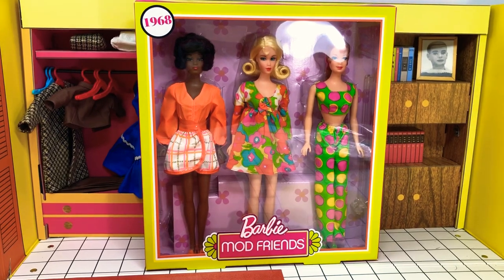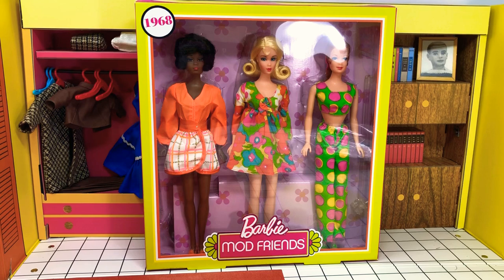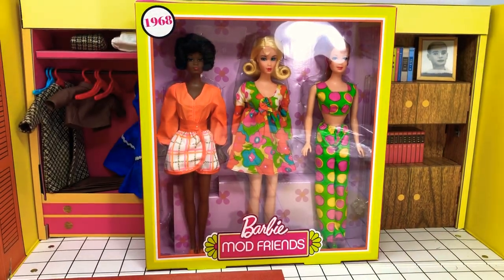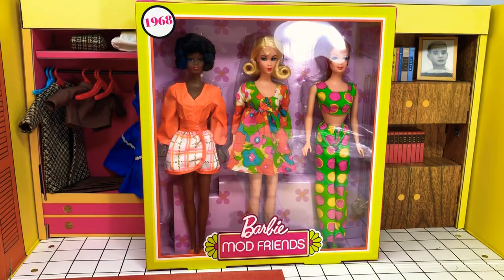A couple of reasons why we're here and why this is happening. Number one, this set was cheap - I got it on Walmart for almost half off the $80 price tag. I wanted a black Barbie. This is Christy, who debuted in the mid-60s. It was the very first black Barbie doll available in Barbie size, and I want one.